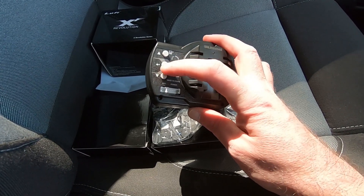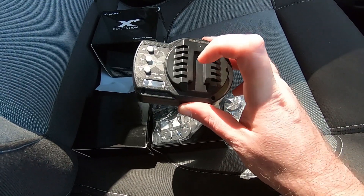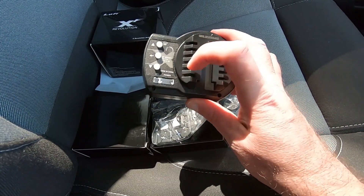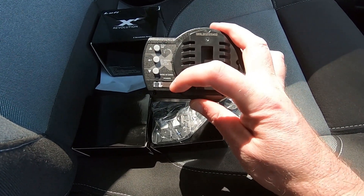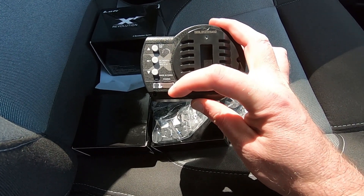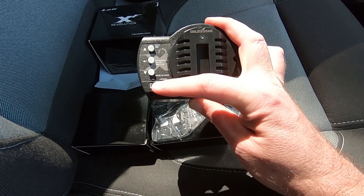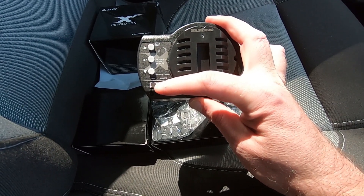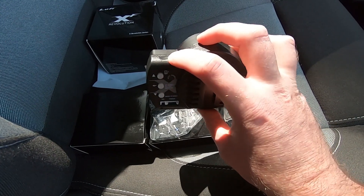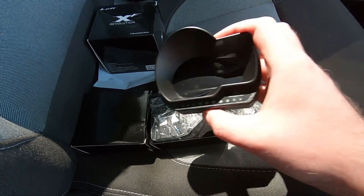On the back you've got three buttons — these are pretty good, they're rubber-coated and they're quite large and spaced apart, so you know where your fingers are and which one you're pressing at all times. This is where the mounting goes and your input here is for power from the OBD, and I believe this little one is for an extra accessory which is a shift light.